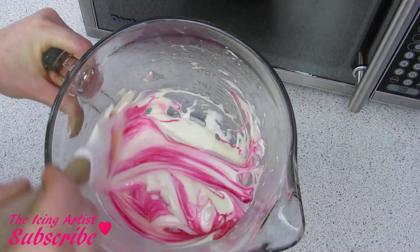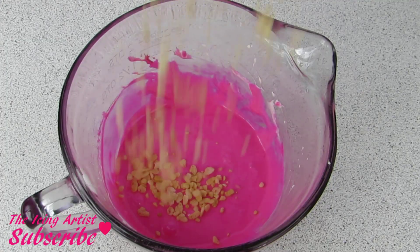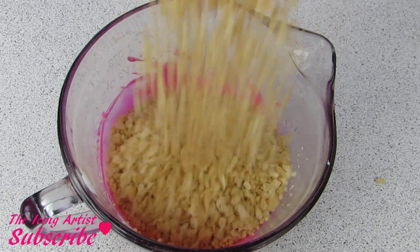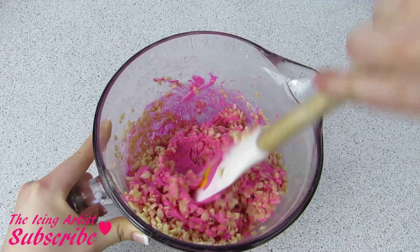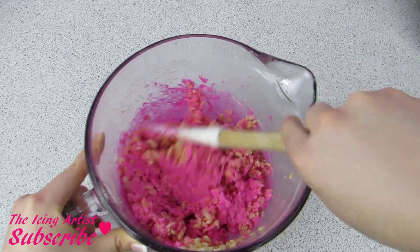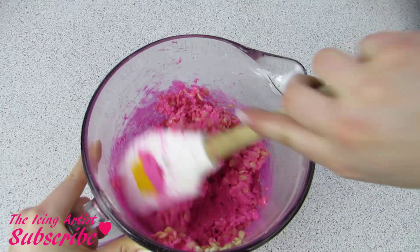Now I'm gonna add my food coloring directly into my marshmallows — I've done about half a teaspoon. Now I'm gonna add in my rice krispies. Once those are in, I'm just using my spatula and folding over and over until you get all of those rice krispies completely covered with your pink goo.